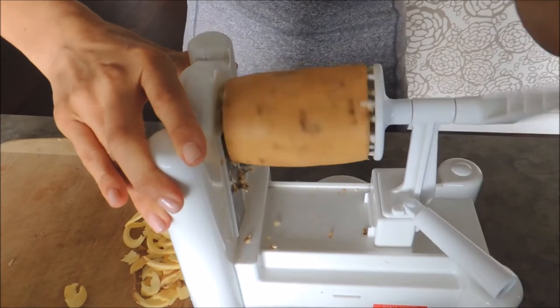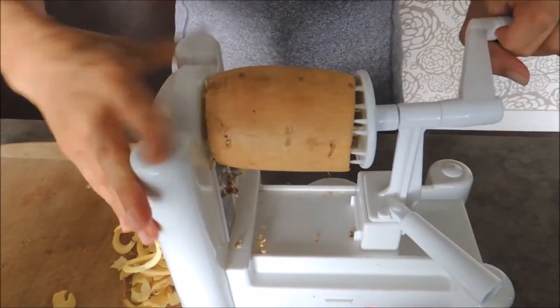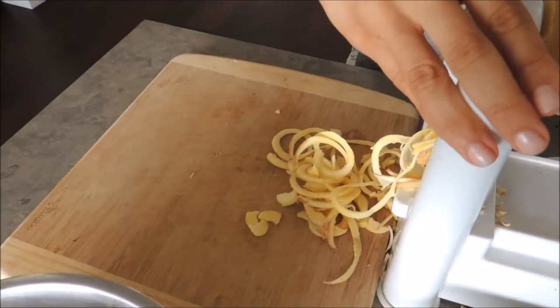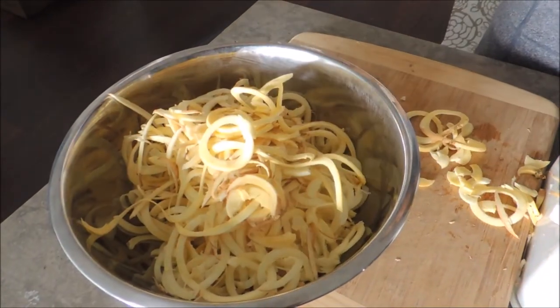You can either sauté these — I think that's the easiest — but I've also roasted them. They kind of make fries if you roast them. And then I have a whole bucket here of swoodles. So there you have it, it's really easy. That's my sweet potato noodles.